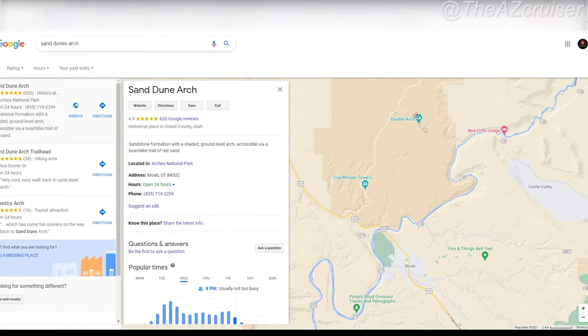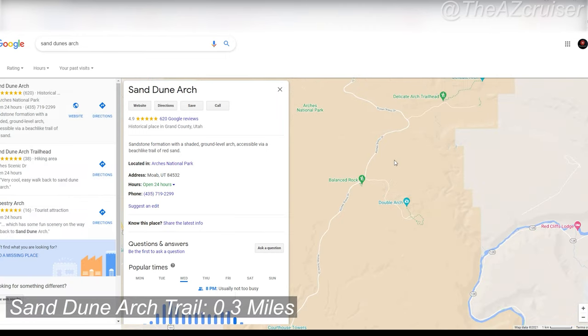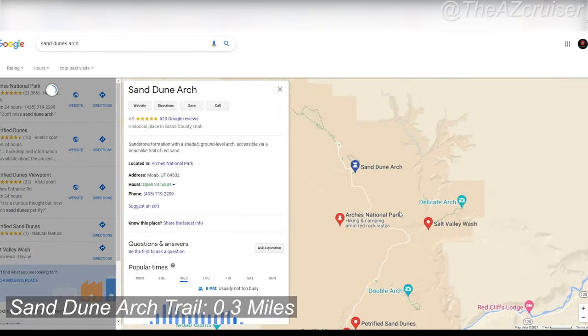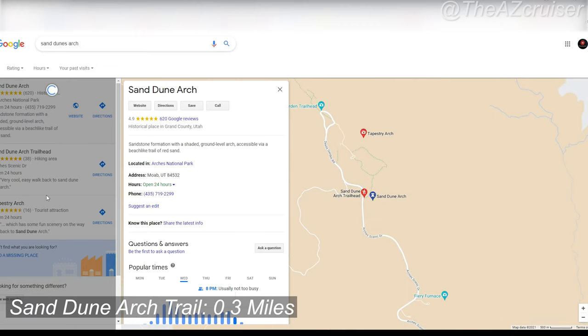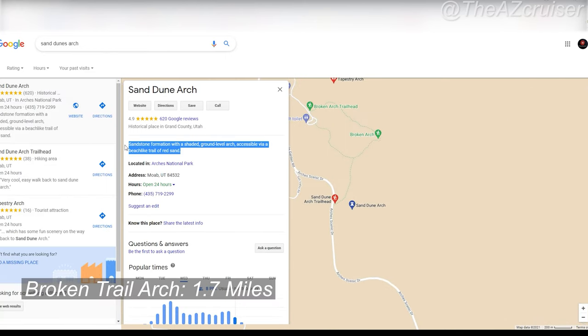Sand Dune Arch is 0.3 miles and is rated as easy. The trail right next to it is Broken Trail Arch, which is 1.7 miles and is great if you want to explore more flora and fauna.